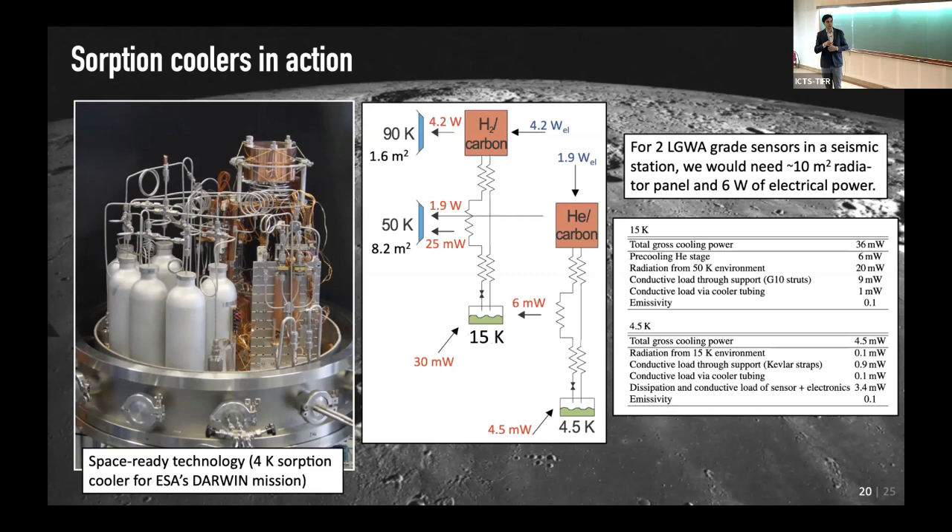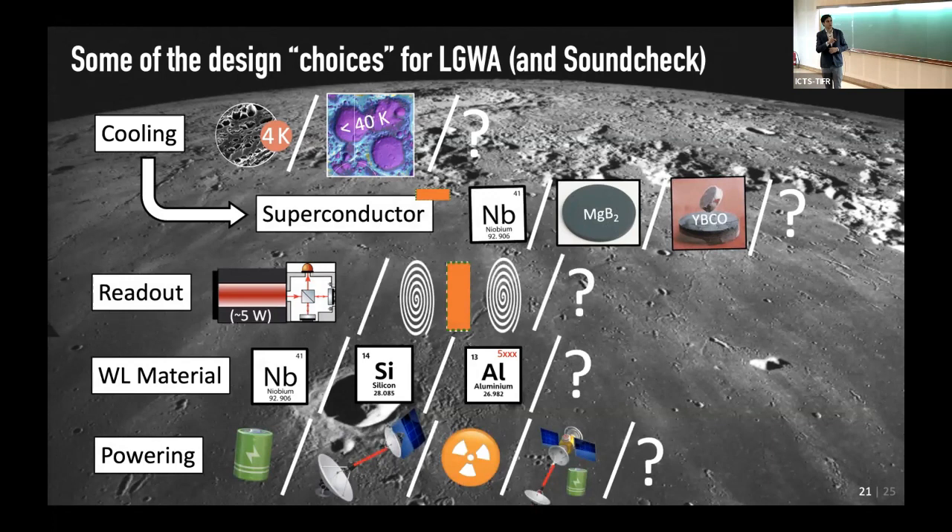For this setup we need about 10 square meters of radiator panel because you can drop to 40 Kelvin but you still have to couple to it, and we need about 6 watts of electrical power for this system. There are all kinds of choices to make — different temperatures, different superconductors associated with these temperatures, different readouts, different Watts linkages. How to power it is of course still a big problem.